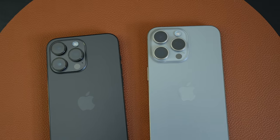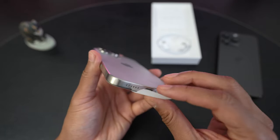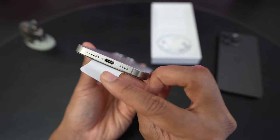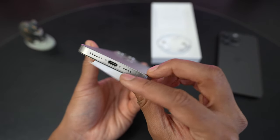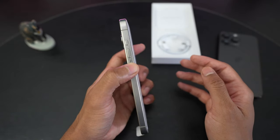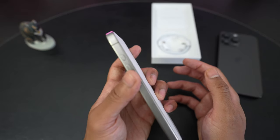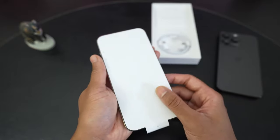Let's take a closer look at the titanium sides. There is the power button, and of course the next change on the bottom is the USB-C port with the speaker hole cutout and the microphone cutout. We have the volume buttons — nice and clicky as always — on the left side, and the new action button that replaces the mute button.